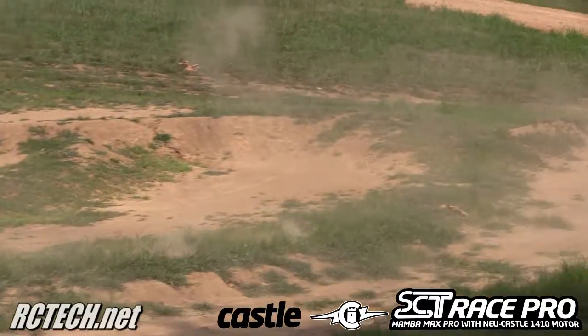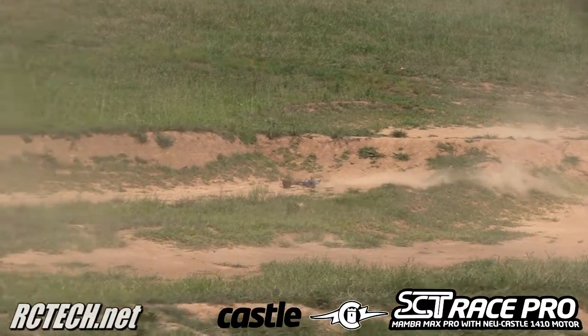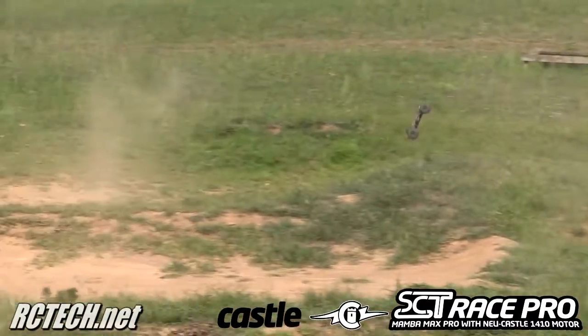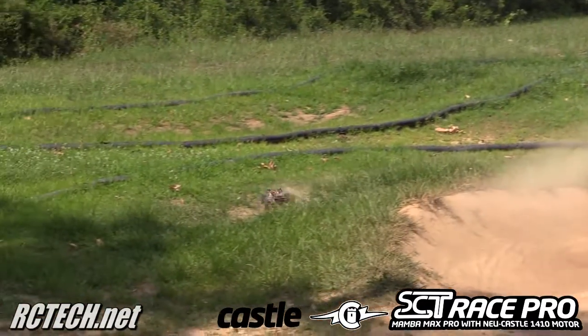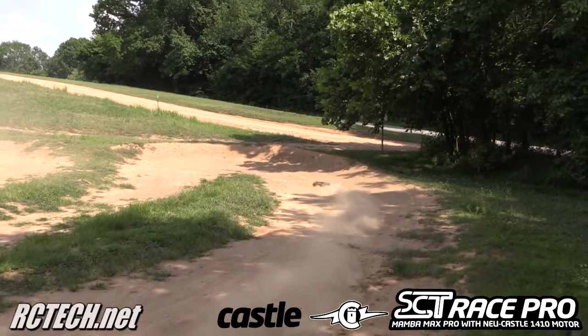As you can see, the Castle Creations SCT Race Pro Motor ESC Combo does a great job bringing the truck around the track. It has acceptable slow speed and excellent high speeds. Don't forget to check out the full review at rctech.net.